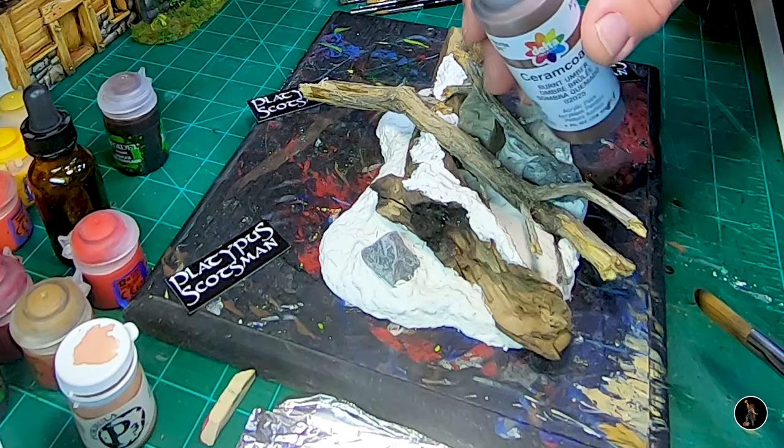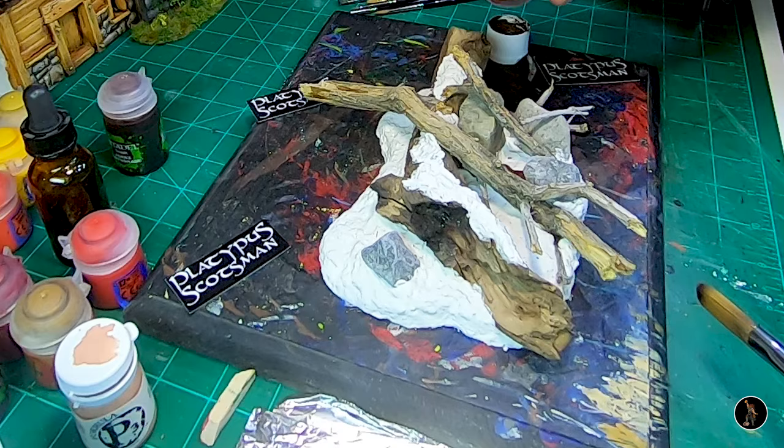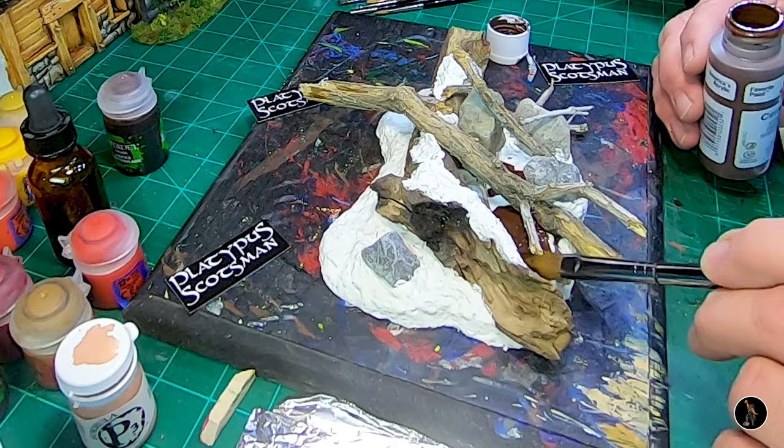First thing I'm going to do is give a base coat to the white — just going to do a dark brown or burnt umber — and then I'll go and do a wash over the logs and over the rocks. I don't want to do a solid color because I want some of the stuff to show through a little bit, but especially the logs, I don't want it to be too thick — just enough to give it a good base coat. I'm going to thin this down a little bit.